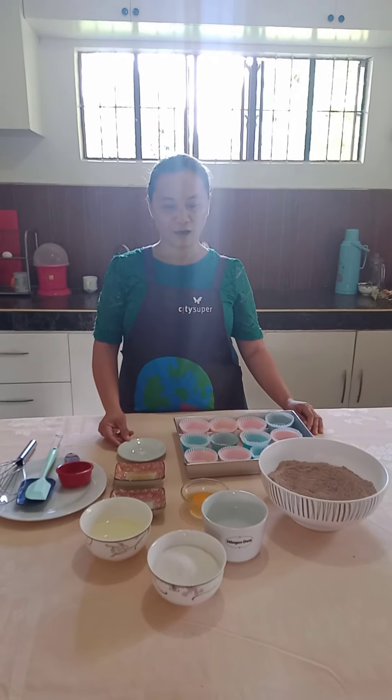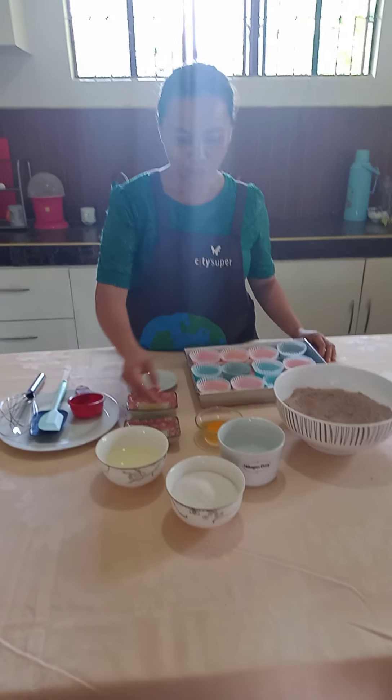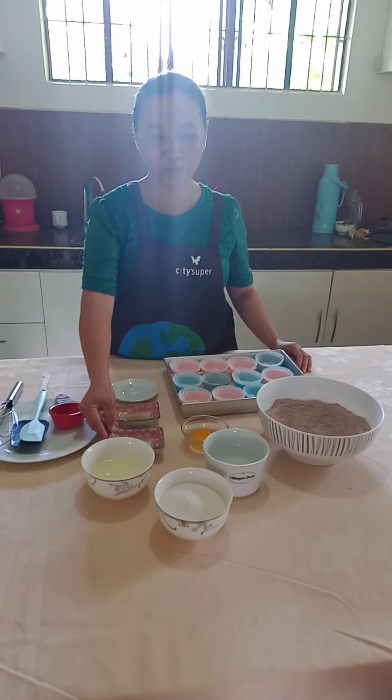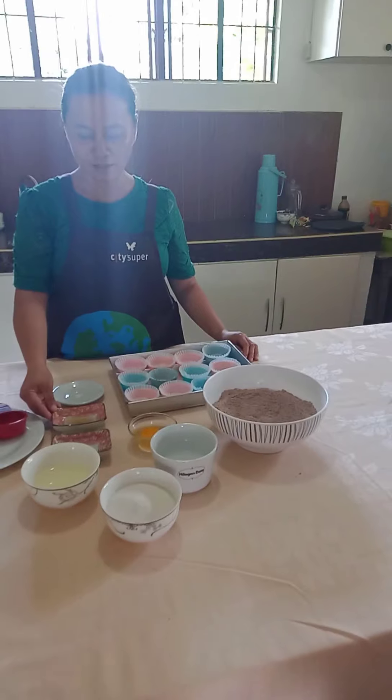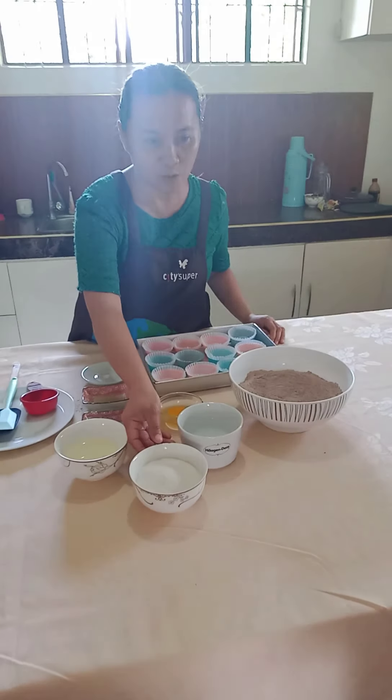What I will be doing for today is my special recipe, the best recipe for my children — the Chocolate Cupcake. Our ingredients are all-purpose flour,